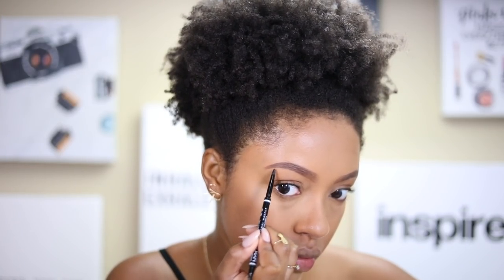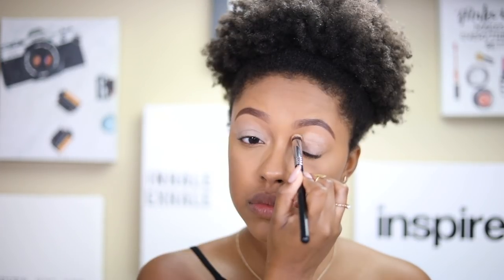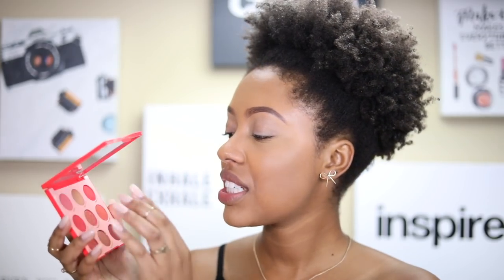For eyeshadow base I'm using the Wet n Wild Liquid Catsuit Cream Liquid Eyeshadow and blending it in with a Sigma brush, so we're all prepped and ready to go. The first shade I'm going to use is called Big Gulp.